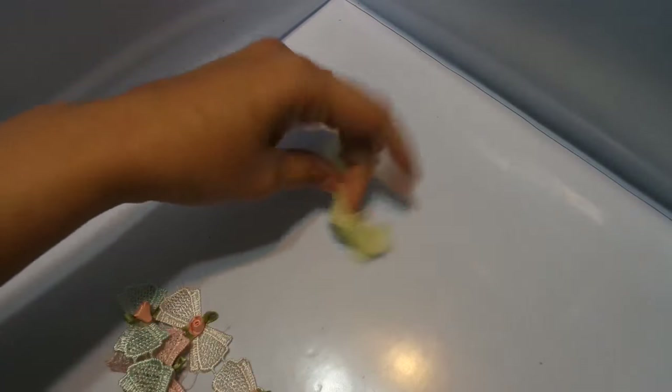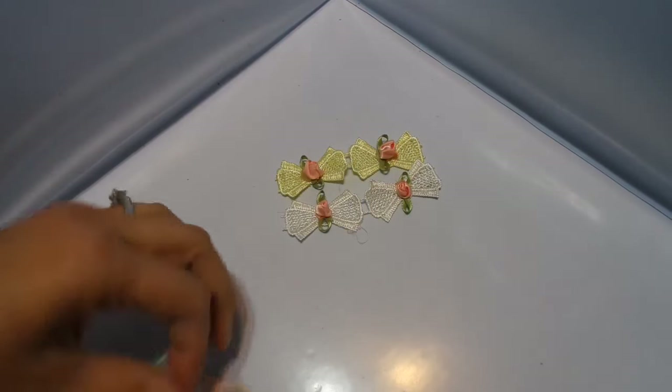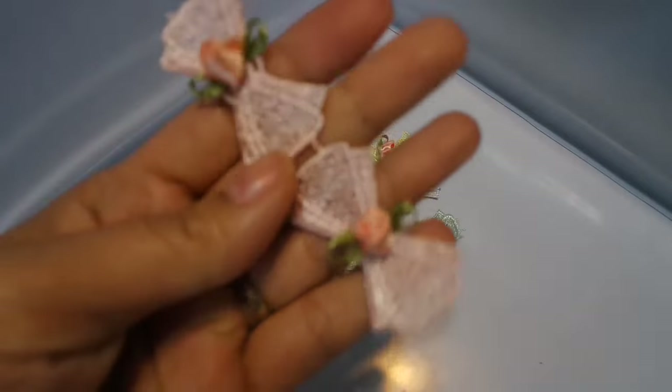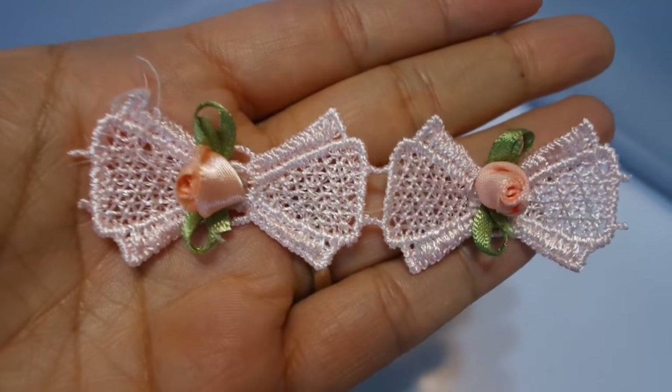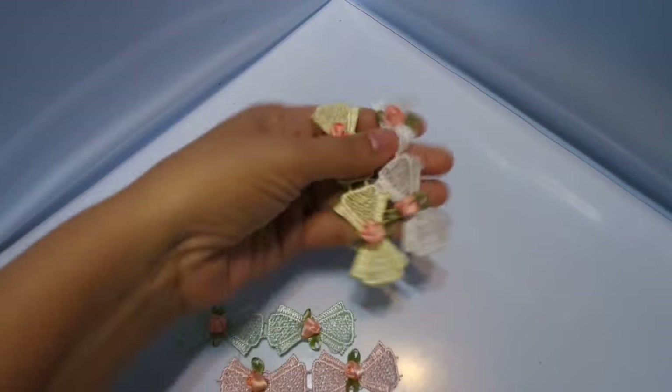These are like bow rosette appliques, or bows? I don't know how to explain them, but this is what they look like. They come in pink, blue, yellow, and white. And they are in the store, sold in a set just like that.